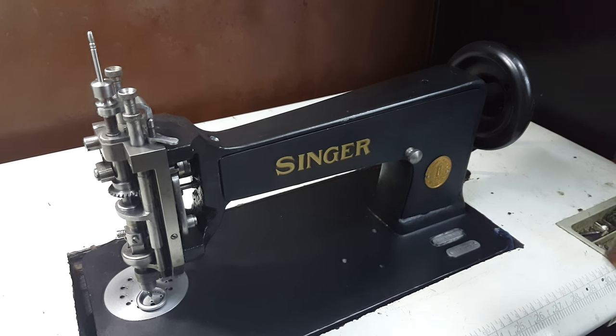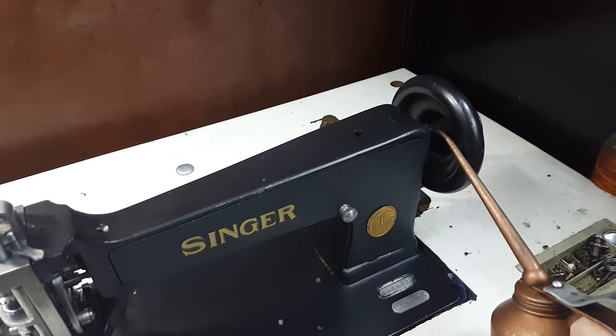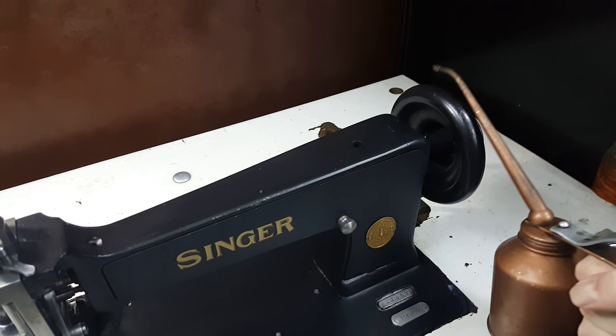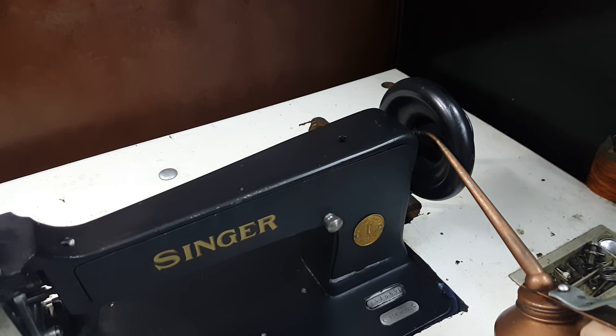First you need to oil the hole. Some machines have one hole, some have two, and some have three — here on the section between the flywheel and the main body. This needs to be oiled all the time.